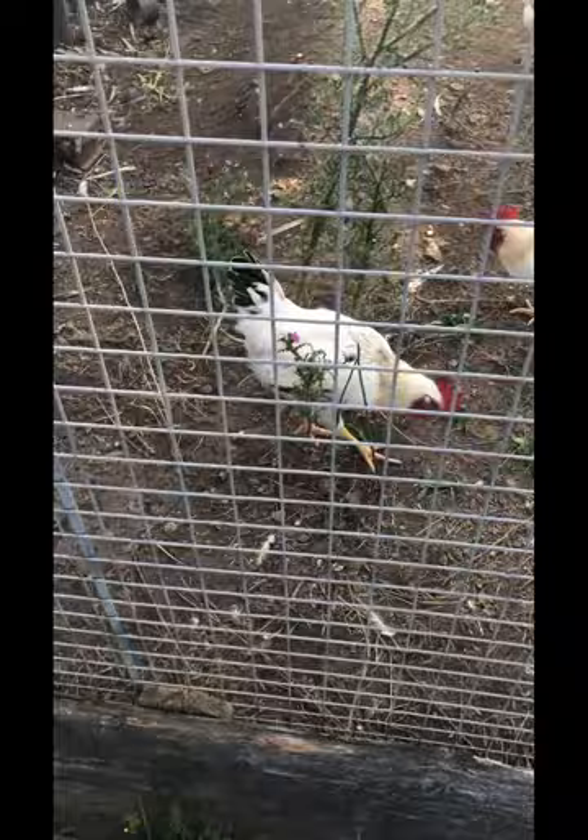We threw them to the chickens, but I don't think they like them very much.